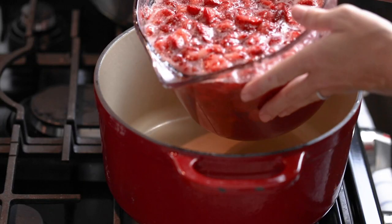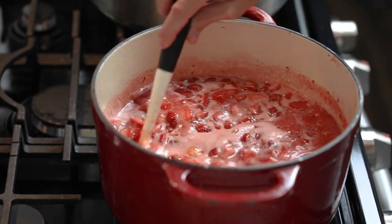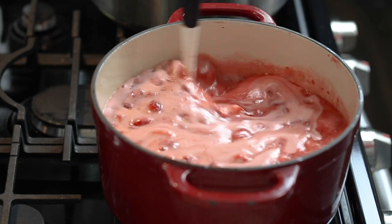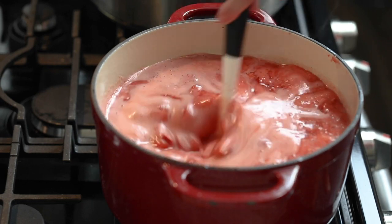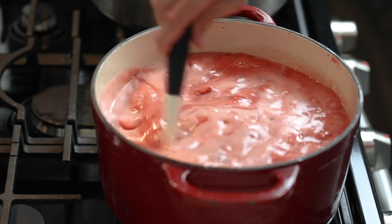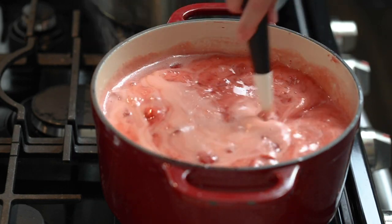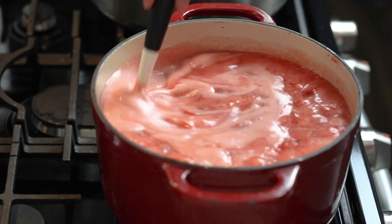Pour the mixture into a five quart stock pot or larger and bring to a boil over medium-high heat. Let the mixture boil until you cannot stop the jam from boiling while you stir — it's very important to let it get to that stage before you set your timer. Once it reaches a boil that cannot be stirred down, set your timer for 20 minutes. The jam will foam and rise as it boils, so stir constantly and do not walk away from the stove. Be very careful during this entire process — the jam will reach a temperature over 200 degrees Fahrenheit, which can cause serious burns.